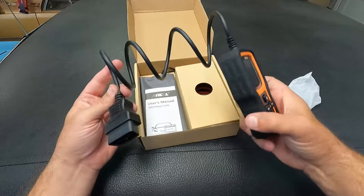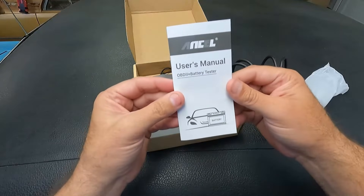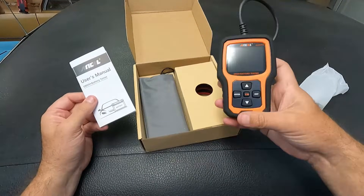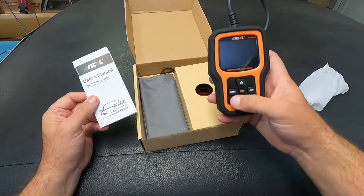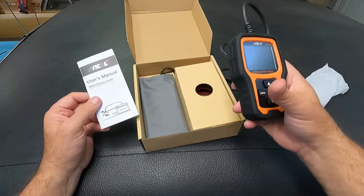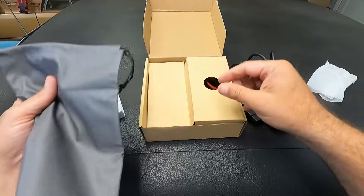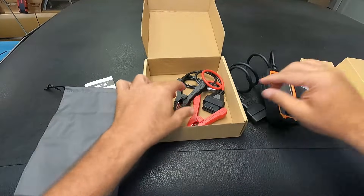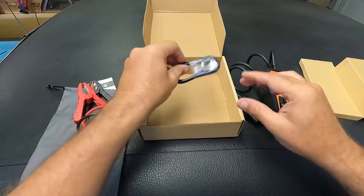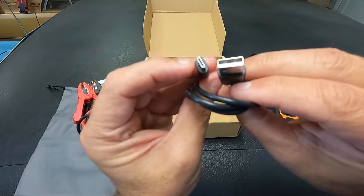That's a nice little compact unit. It's got a pretty rugged rubberized cover on the outside. It comes with a little user manual, so if you get stuck on something you can always refer back to this. It looks like it's going to be pretty straightforward — it just has an enter and exit, and an inspection and monitor button, and then up and down for selecting.